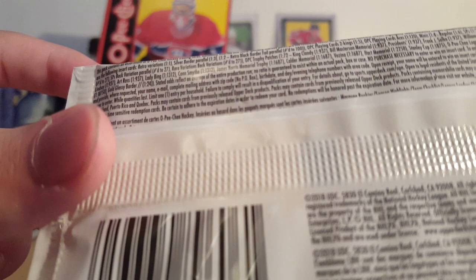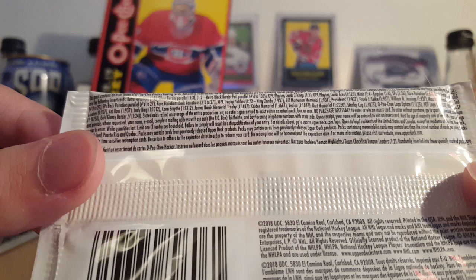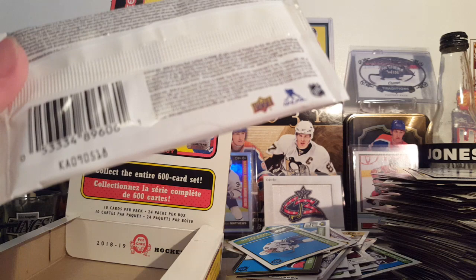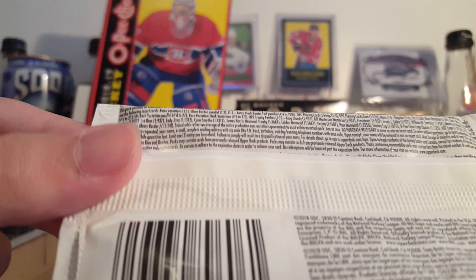There are also SP minis — I don't know if I got any of those. The Retro blackboard or foil — that's an error, they aren't foil. Also says they're one in two packs which is incorrect. My trophy patch — the calendar is one in 1,687, so that's not bad, that's a pretty rare pull. I don't see anything on the checklist like the O'Reilly one, so that was a solid box.